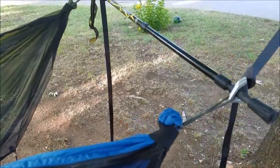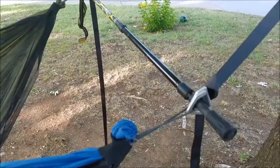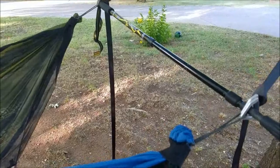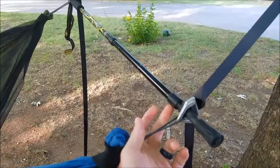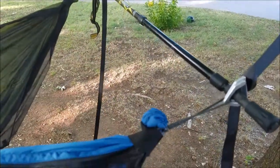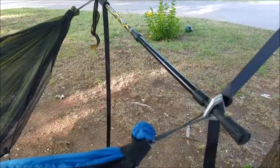I've used these exact poles for my Warbonnet Ridge Runner a bunch of times. They work great — it's almost like Warbonnet and Mountain Smith need to come up with some sort of partnership, because these poles work great on all their hammock products. This is a really great setup and I'm glad it worked out. You can adjust your distance apart — my son's pretty small, so we could have been even closer together. We had plenty of room, but if you need more, you can spread out even farther.